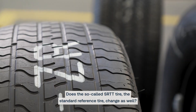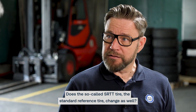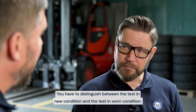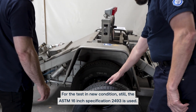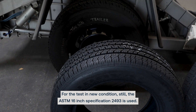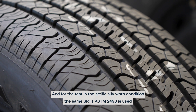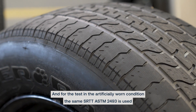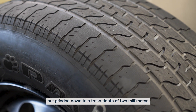Does the so-called SRTT tire, the standard reference tire, change as well? You have to distinguish between the test in new condition and the test in worn condition. For the test in new condition, still the ASTM 16-inch specification 2493 is used. And for the test in the artificial worn condition, the same SRTT ASTM 2493 is used, but grinded down to a tread depth of 2 mm.